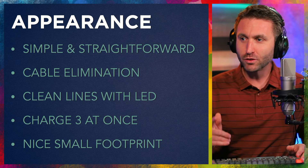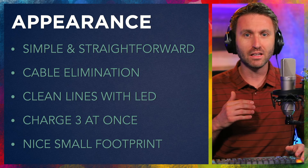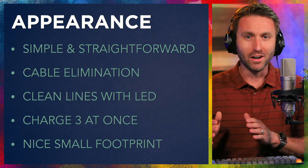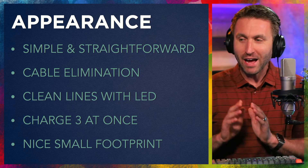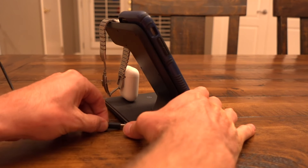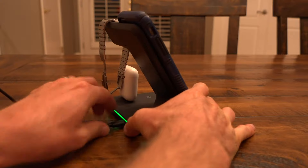I'll break it down in three ways. First off, appearance. This thing is simple and straightforward. There's no bells and whistles to it. There's not a screen on it, there's not an app to control it. But I didn't want any of that. I wanted something where I could just plug it in, put my stuff on it, and it charges. Simple as that.